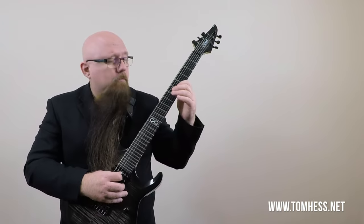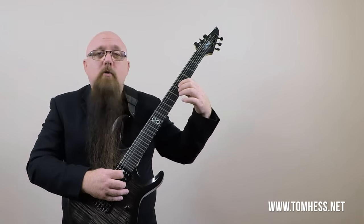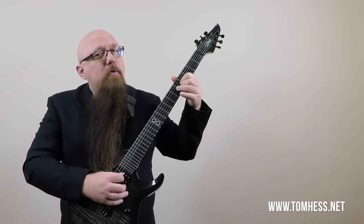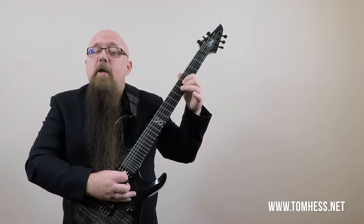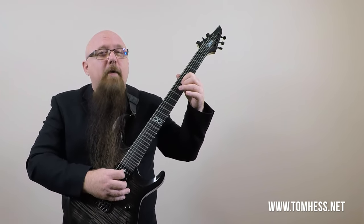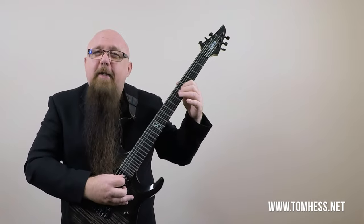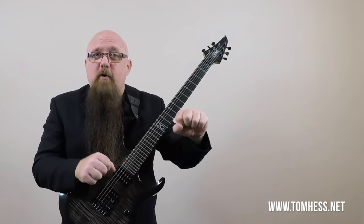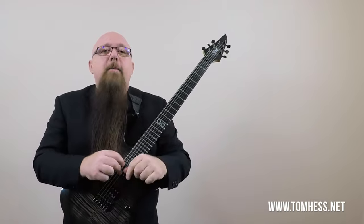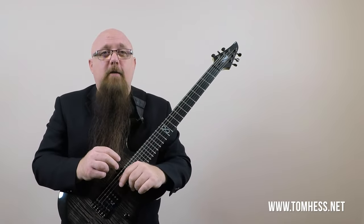As you play faster and faster, you want to make sure that as you release one note and go to a note on the next string, the two notes don't bleed together. With a thicker gauge string, the note gets off the fret more cleanly and quickly — the string simply responds better because it's wound up tighter. So for the three parts of the note: lighter strings help the front end, heavier strings help the back end. I'll cover sustain a bit later in the video.